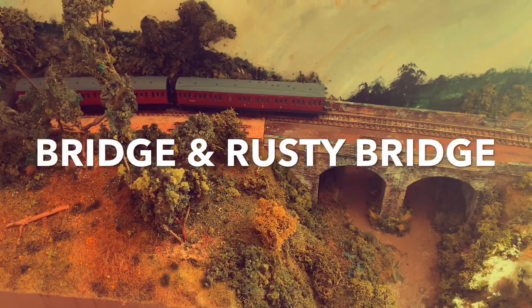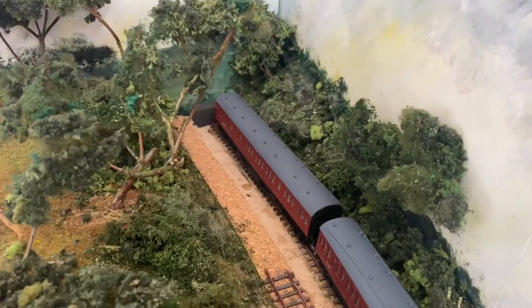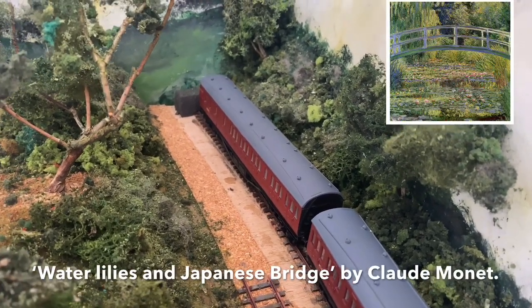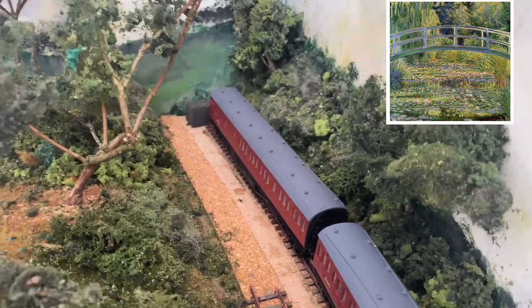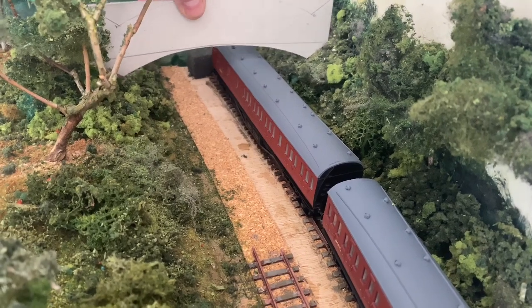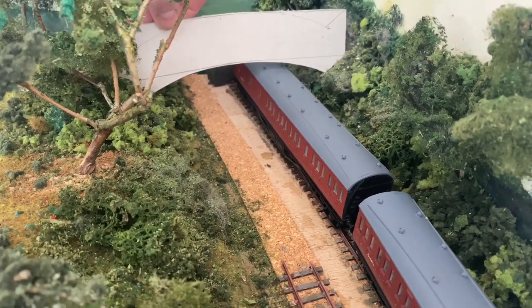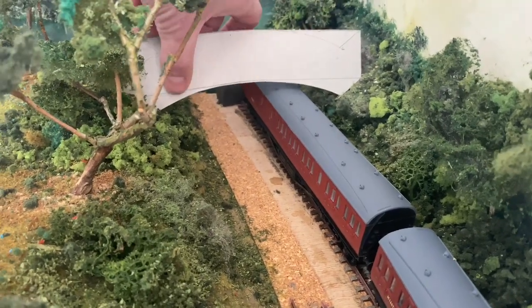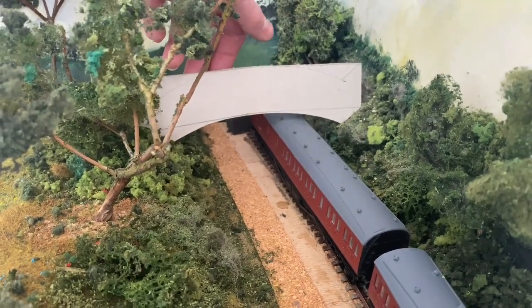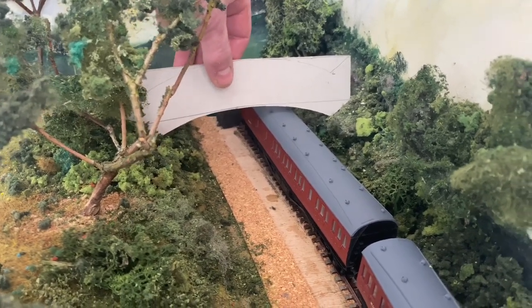Good morning everyone and welcome back to Piccadilly Sidings. I'm going to get on to doing the platform at some point but I fancy doing something a little bit different - having a go at making a bridge. I'm going for a Monet style bridge. Looking at Monet's paintings, those bridges need to be modified because the structure doesn't seem to be typically sound. I've made a template: the bottom part represents the arch at the bottom, and the top part represents the wall, the actual walking surface, which is much flatter.